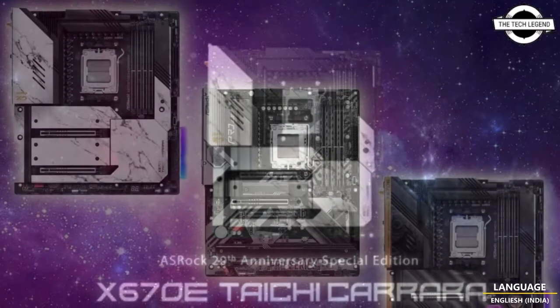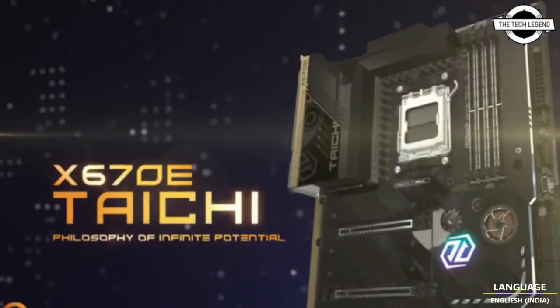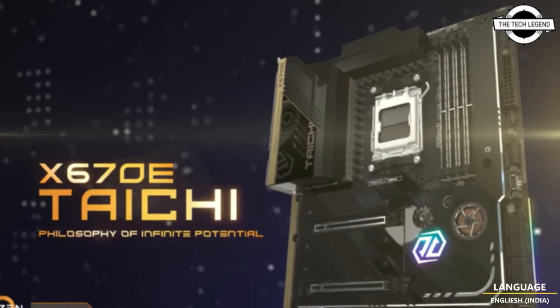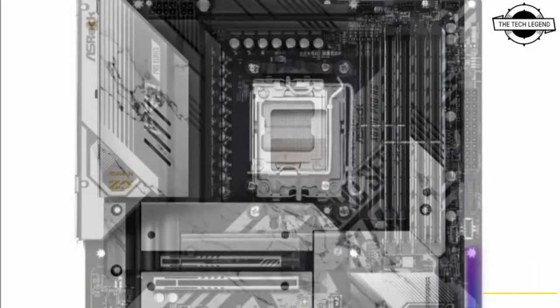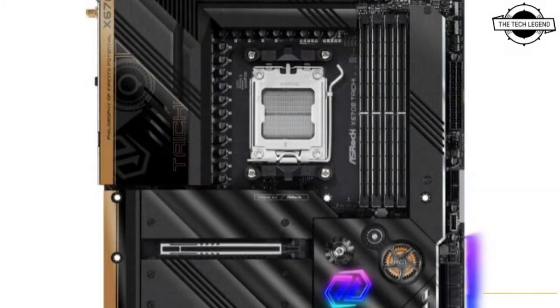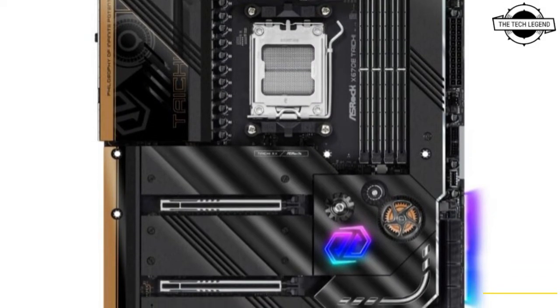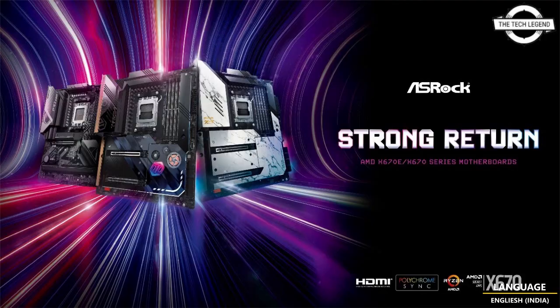Storage is provided by a Blazing M.2 x1 compatible with PCIe 5.0 x4, and Hyper M.2 x3 compatible with PCIe 4.0 x4. Network support includes Killer E3100G 2.5 Gigabit LAN and Killer AX1675 802.11ax Wi-Fi. Audio is handled by a Realtek ALC408 circuit with ESS 79218TS.